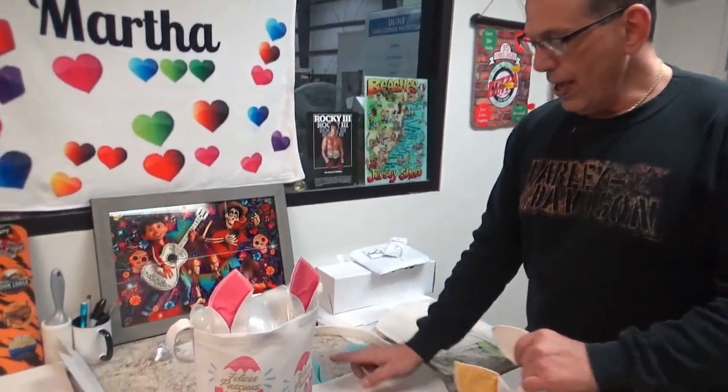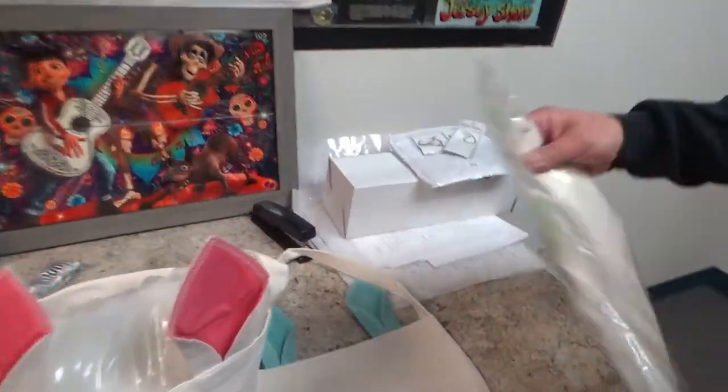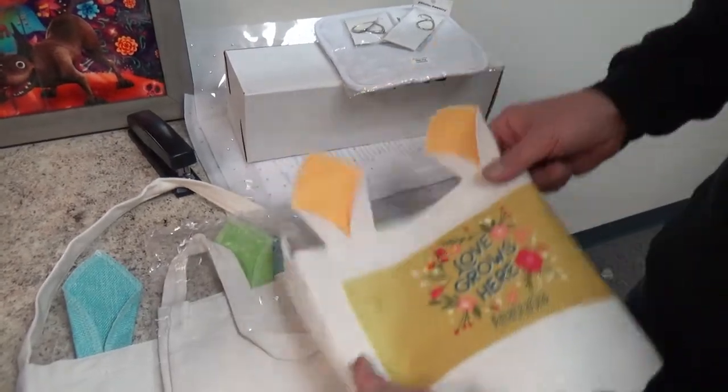Don't forget, guys, we have four colors of the bags — we're going to have pink, blue, green ears, and our yellow ears coming in.